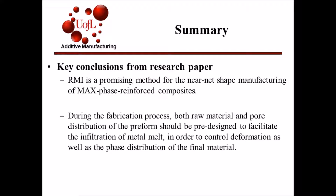In conclusion, RMI is a pressure-free process which reduces shape deformation and maintains a high level of part resolution. This makes RMI a promising method for near net shape manufacturing of max phase reinforced composites. During the fabrication process, both raw material and pore distribution of the preform should be pre-designed to facilitate the infiltration of metal melt, in order to better control deformation as well as the phase distribution of the final material.